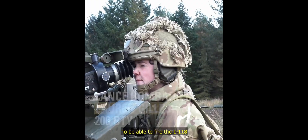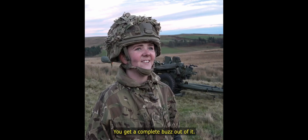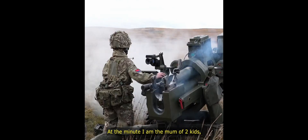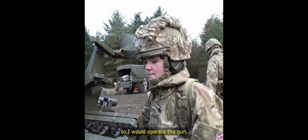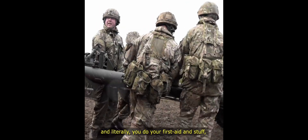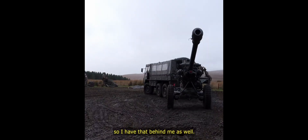To be able to fire the L118 is absolutely fantastic. You get a complete buzz out of it. At the minute I'm a mum of two kids. So at the weekends I am guns trained. I would operate the gun, help set up on the gun, and literally you do your first aid and stuff. So I would have a bit of help behind me as well.